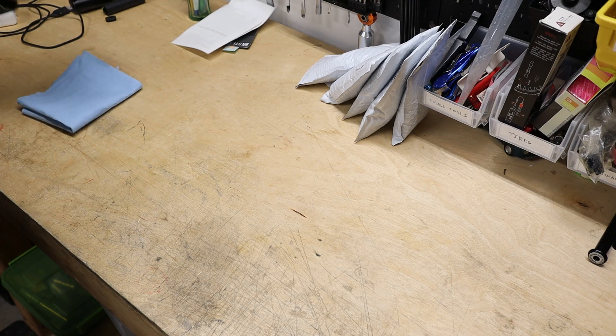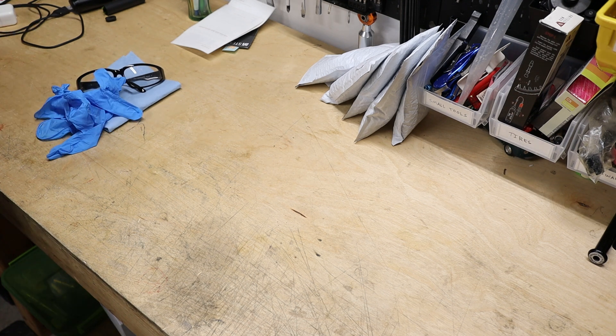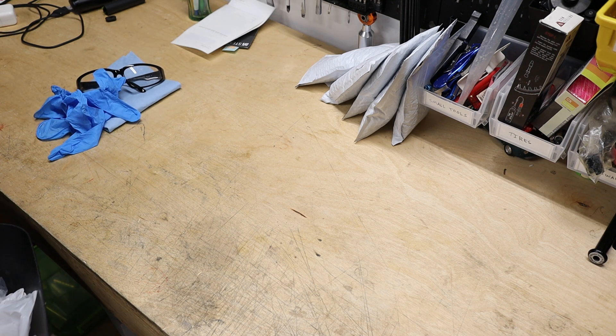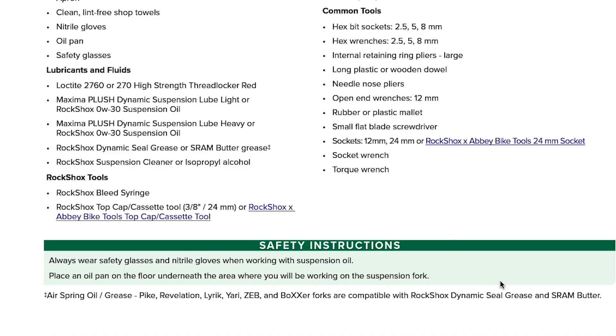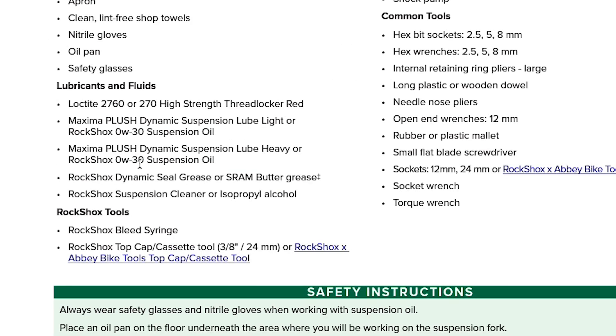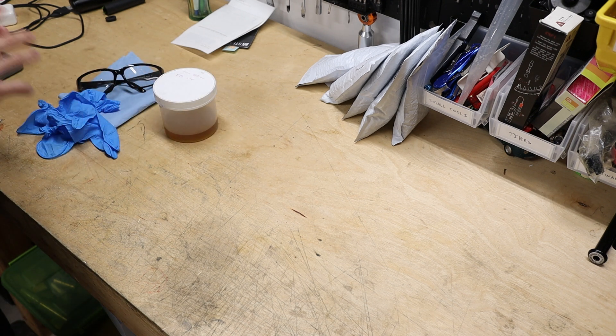As far as things that you're going to need: some shop towels, some safety glasses for when we remove the retaining ring, a pair of gloves, and some type of oil pan or something to catch the oil as it drips out of the lowers. Now for fluids, the manual calls for Maxima Plush dynamic suspension lube, light and heavy. But interestingly, it says RockShox 0W30 for both of those instances, so I'm going to be using RockShox 0W30 in lieu of the plush light lube.